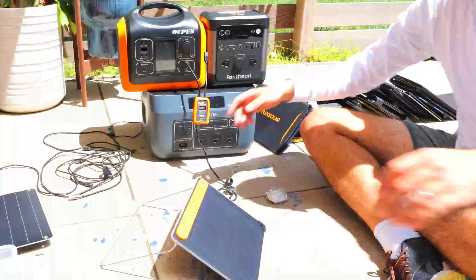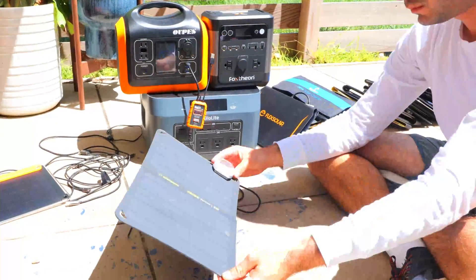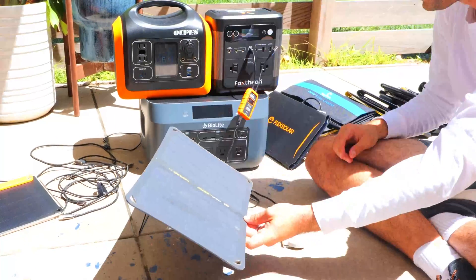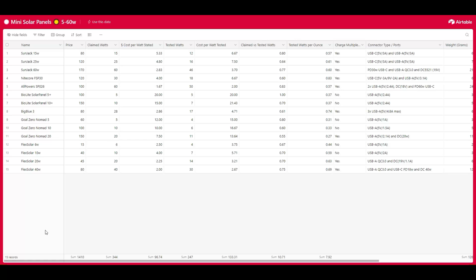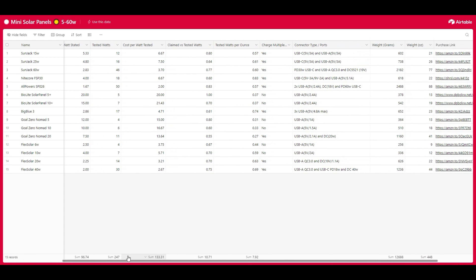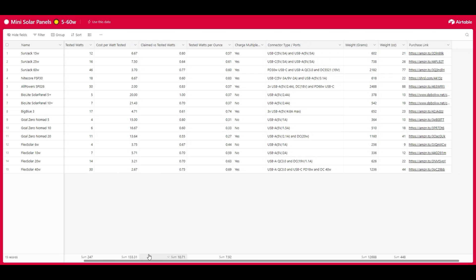We're going to be testing out all of these panels to see how close they come to the watt output stated on their packages and discussing the pros and cons and unique features of each. I also put together a spreadsheet with all the testing data including the stated watts, the tested watts, cost per watt, watts per ounce, and more — linked down in the description below.